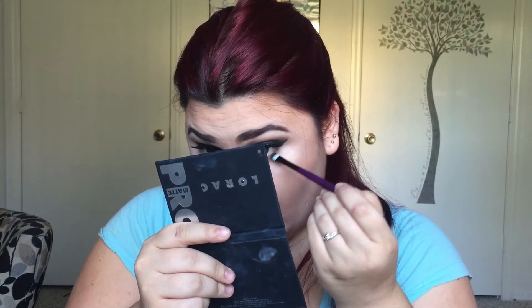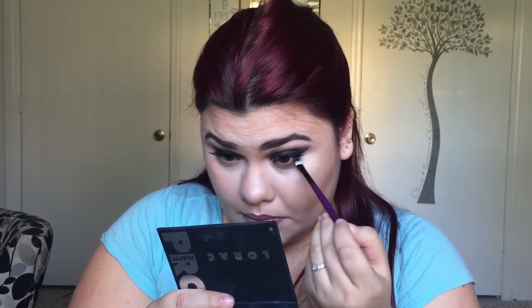Then with a small detailer brush, you're going to pick up that dark brown and put it on your lash line, your bottom lash line there. And then you're going to take a pencil brush and smoke that out — first apply it and then smoke it out, blend it out with the pencil brush. And that completes this look.